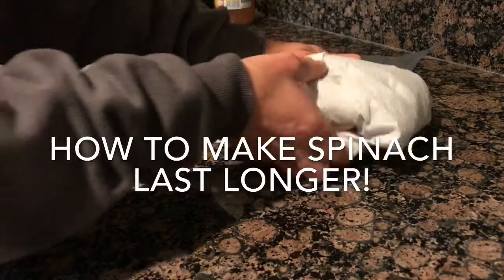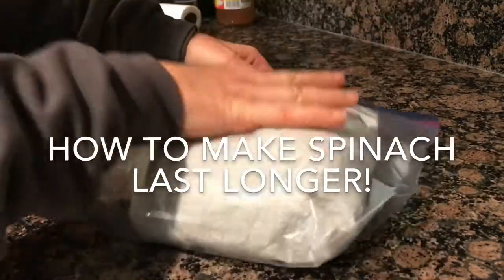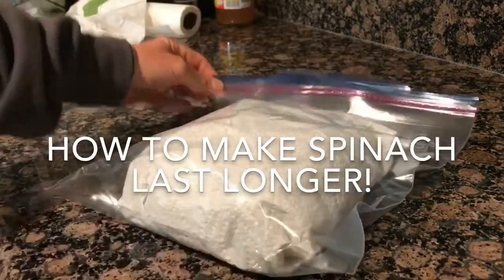Then you either restore it in the bag or the box that you got it in, or you put it in these freezer bags and make sure you get all the air out of it — it'll look like this.